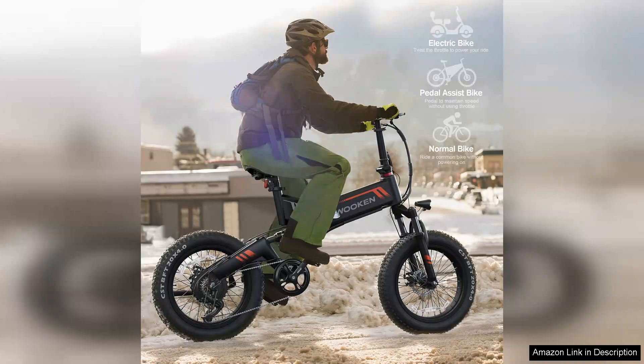Overall, the TopGuard electric bike combines power, comfort, and practicality, making it an excellent choice for anyone looking to invest in an electric bike. Whether you're commuting to work or enjoying leisurely rides, this bike delivers on all fronts, offering great value for its price.